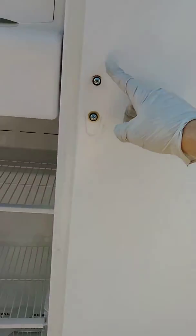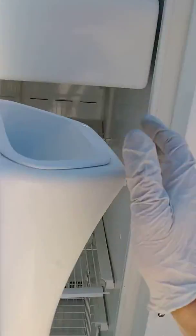This video shows you how to restore old refrigerator door handles.